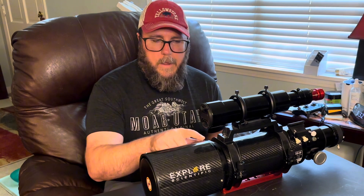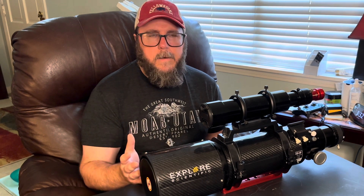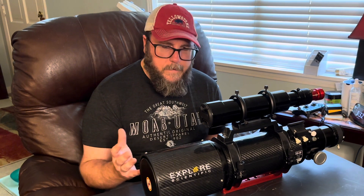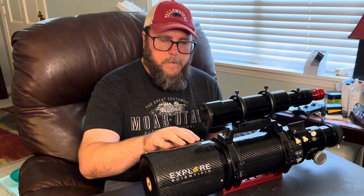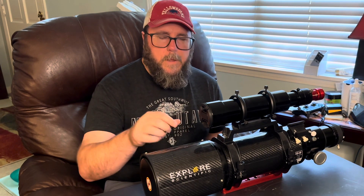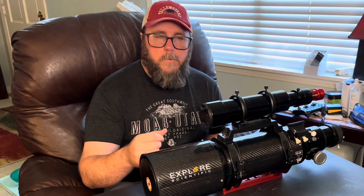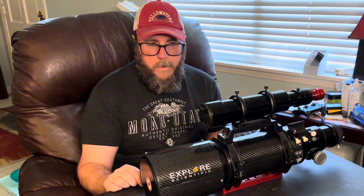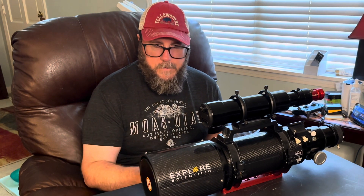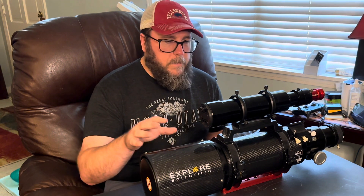So I started digging around on Cloudy Nights and YouTube. I found a video where Visible Dark did this, and I also found a thread — I think it was on Cloudy Nights, but I can't find it today. There are some shipping set screws on here and you're supposed to be able to back those out, and it's supposed to help relieve the pinched optics. So today I'm just going to go over doing that.